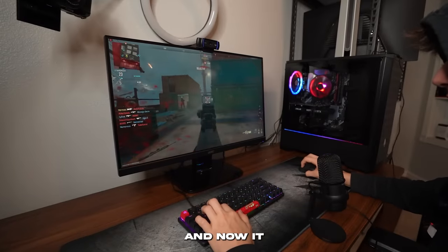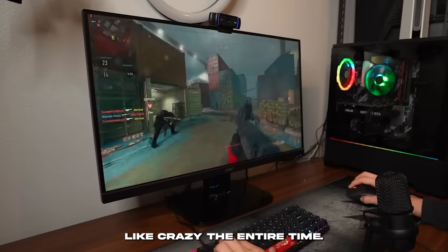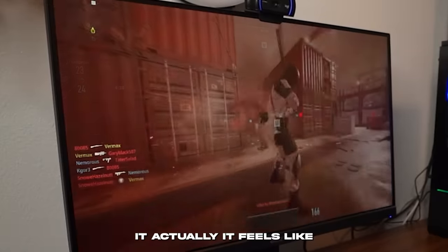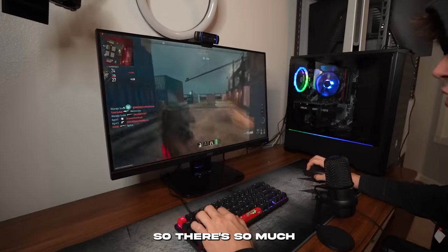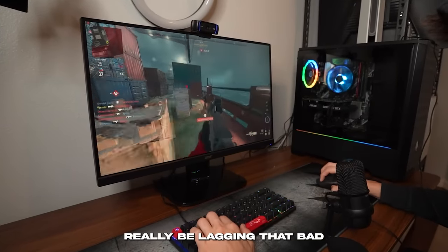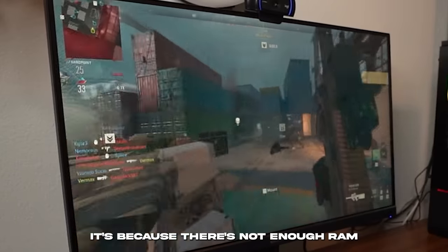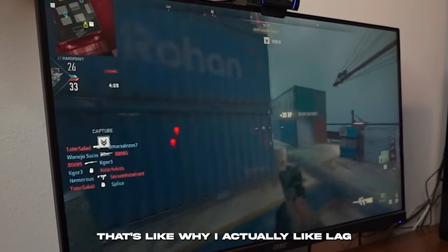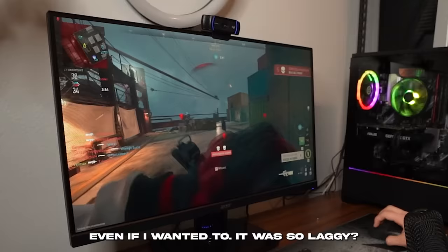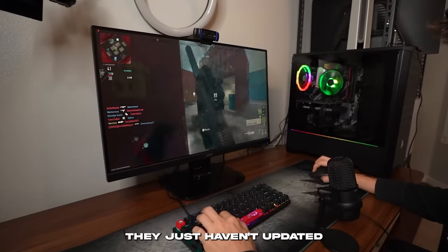It was lagging so much before, but now it's lagging a lot less because I'm not recording. When I was recording, the game was basically unplayable — freezing constantly. Without recording it actually feels decent to play. This is on Shipment with constant action, bombs and explosions everywhere. Playing Warzone or Modern Warfare 2 normally shouldn't lag that bad. The RAM bottleneck is clearly the issue — there just isn't enough RAM to multitask while recording and gaming. Maybe during the GPU shortage this price would have made sense, but right now it seems overpriced and like they haven't updated their pricing.